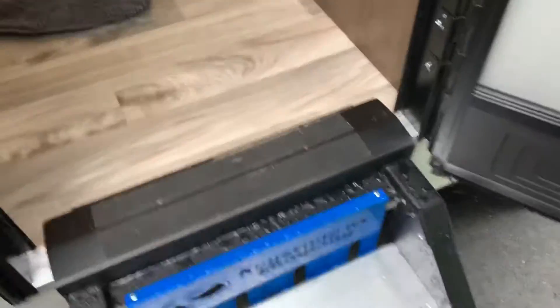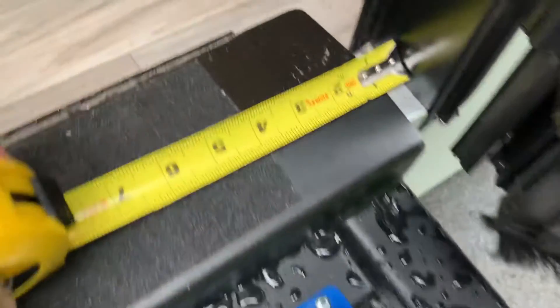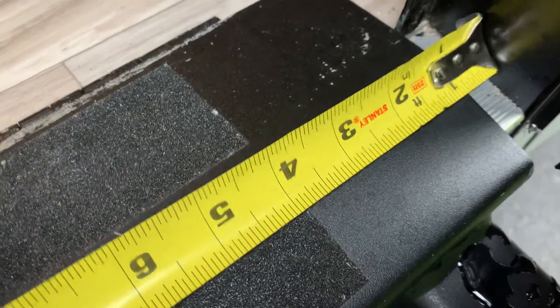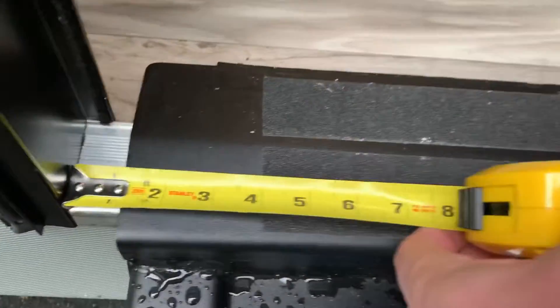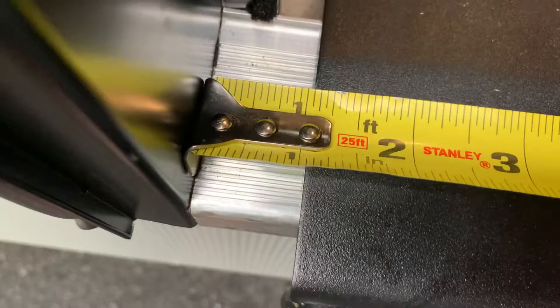So the stairs were installed kind of off, and I'll show you here. Right here you can see it's like three quarters of an inch, and over here you can see it's about an inch and a quarter.